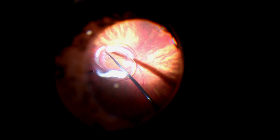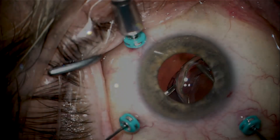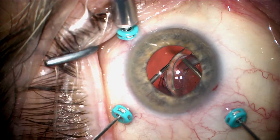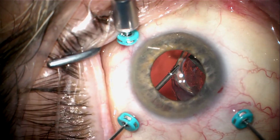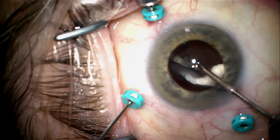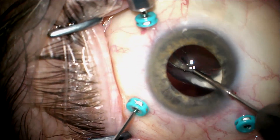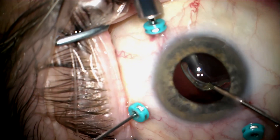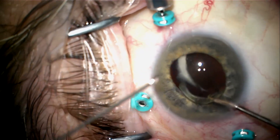Here's the lens-bag complex sitting on the retina. I'm going to aspirate that with my 25-gauge vitrector, keeping the vacuum on full when I switch to an anterior view. I'll go through the pars plana with the maxi-grip forceps and grab the haptic of the lens securely. I'll then hand the lens to micro-forceps coming through the paracentesis to bring it forward.